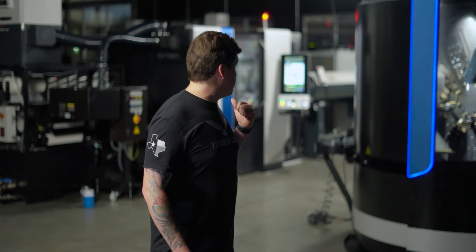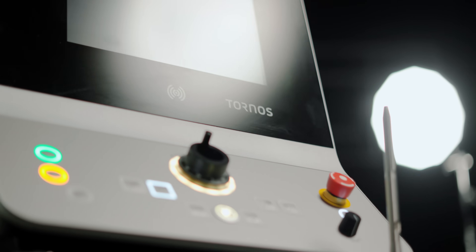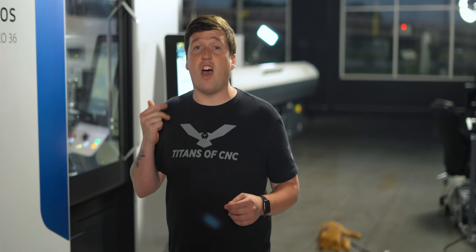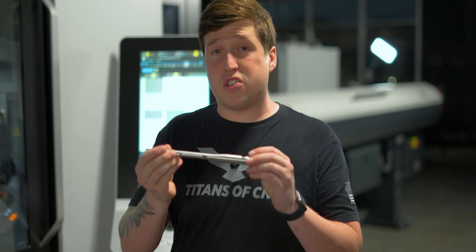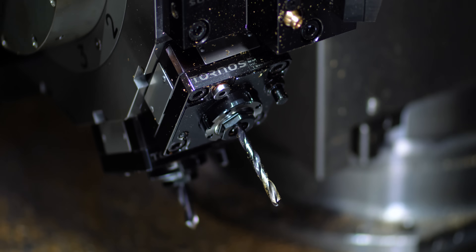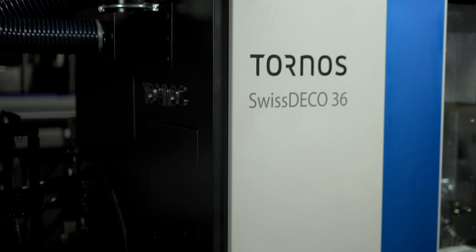Today I'm going to show you how this machine behind me is an absolute modern marvel. It is the most versatile, the most capable, the most technologically advanced machine of its kind. And it makes programming a part like this, which is used in hip surgery, actually really, really easy. So I'm excited to finally show you this machine and all of its capabilities. It's my favorite machine here at Titans of CNC, the Tornos Swiss Deco 36. Let's get into it.